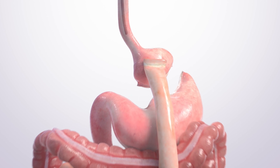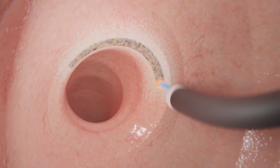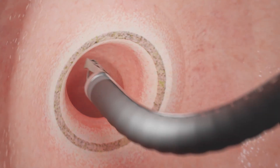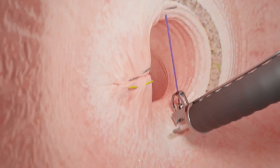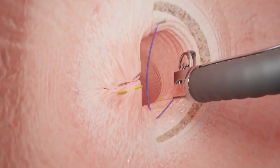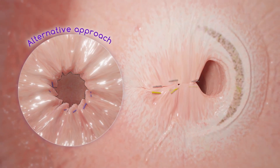While you are asleep, the doctor passes a camera through your mouth and into your stomach. After inspecting the area, the doctor prepares the tissue around the outlet to be re-tightened. Using the Apollo revised system, the doctor may place a few stitches to tighten the outlet, or may sew completely around the outlet to tighten it into a smaller size.